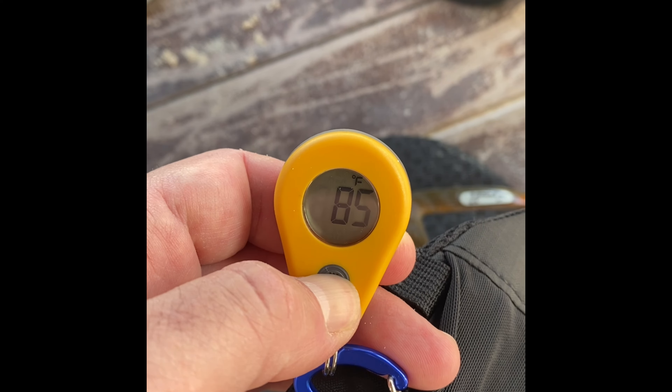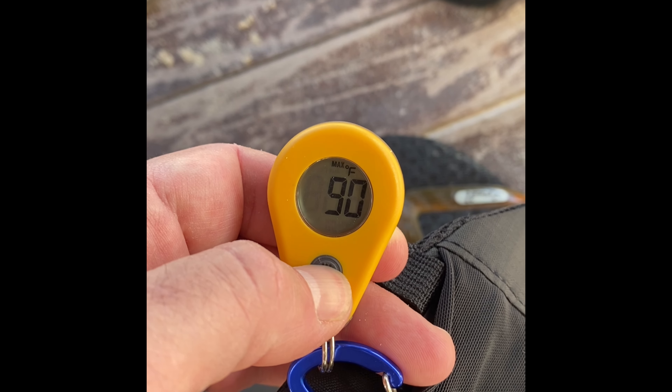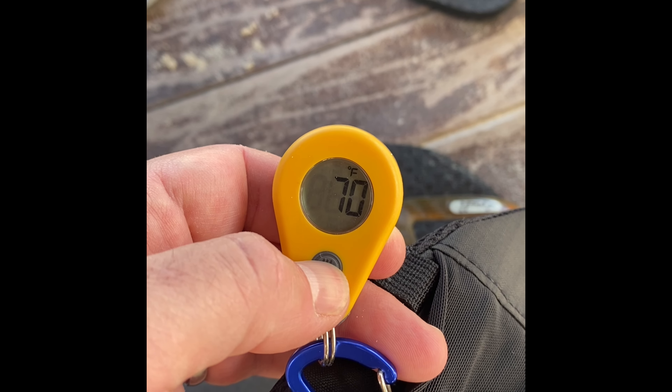So why this particular thermometer? What makes it great? First up, a unique feature I love is that it automatically tracks the temperature range. Want to know how cold it got last night or how warm it got during your hike? Just leave it on — it tracks the high and low over any period of time. In the morning when you wake up, you simply hold the button down for three seconds and it will give you the highest or max temp, along with the lowest or min temp.